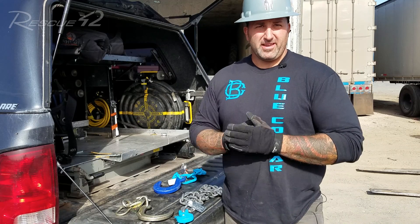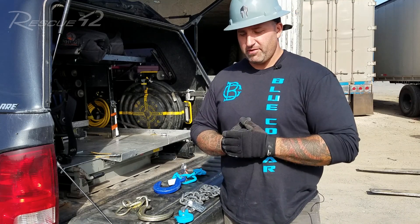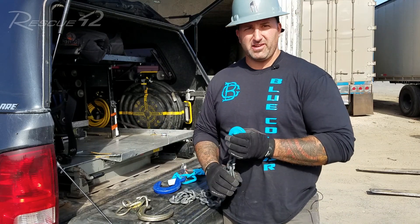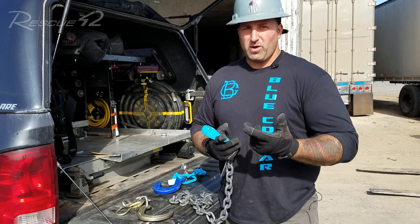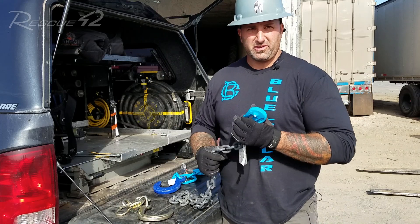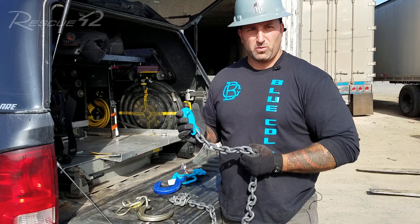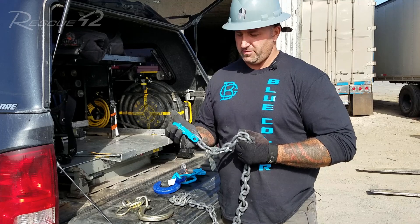Hello, my name is Joshua Thompson. I'm here today with Blue Collar Training Network and I want to have a quick discussion about some basic misconceptions and some rules that go along with your typical grab hooks that you're going to see a lot with the chain we use in the fire service today — whether it's grade 70, 80, or 100 based on what you're using it for. What I want to talk to you about is just the basic concepts of how these grab hooks work, because we do have them so frequently in the fire service.